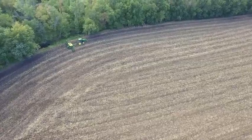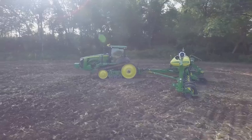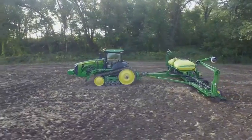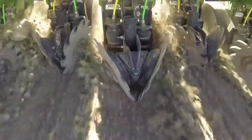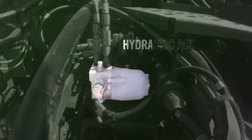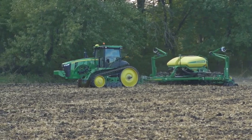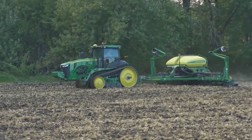We're also helping keep customers in the field by protecting them from damaging obstacles. The IRHD features built-in protection from sudden blunt impacts like rocks or objects in the field. Each row has a hydraulic accumulator to absorb shock and maintain ground contact while protecting the row unit and overall hydraulic system.